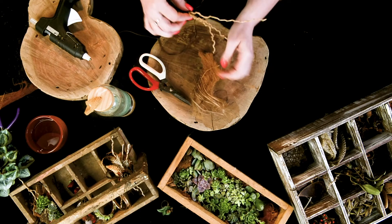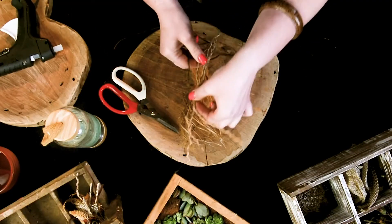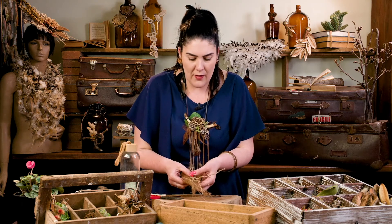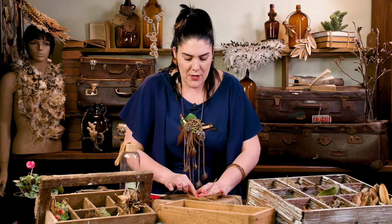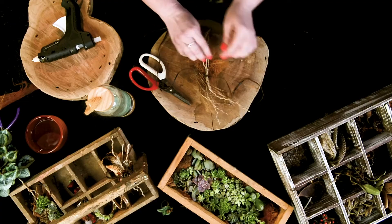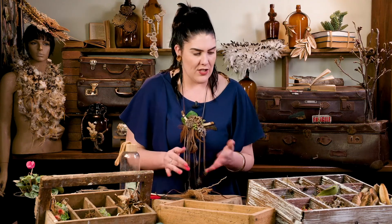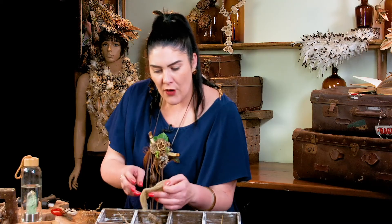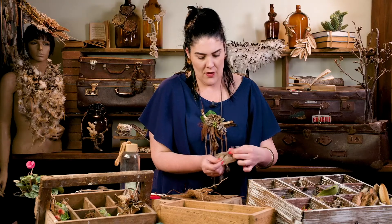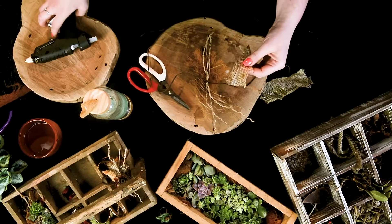Then we're going to get our trusty hot glue, pop a little bit on the back there and attach it to our coconut fiber. That's what I would use as a base because it gives you a really nice edge so you can do whatever you like from here, and you've got that really earthy rustic raw edge as opposed to something that would be quite stiff and boring. I do love snake skins, which I know might stress a few people — my mom's not a big fan of my creations with snake skins — but I think they are just gorgeous.